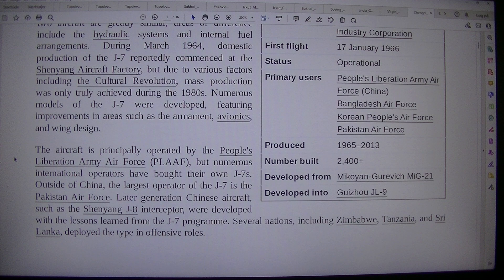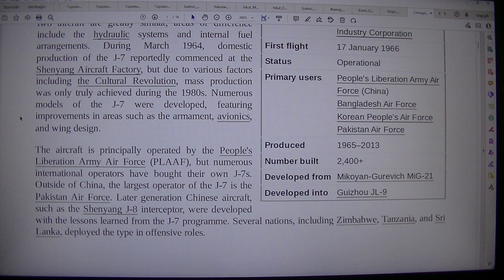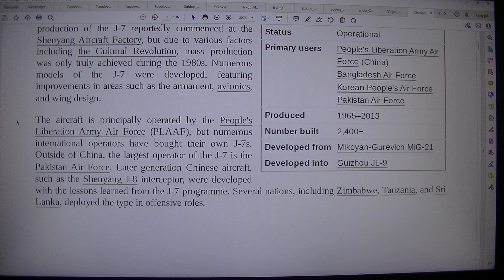Numerous models of the J-7 were developed featuring improvements in areas such as armament, avionics and wing design. The aircraft is principally operated by the People's Liberation Army Air Force (PLAAF), but numerous international operators have bought their own J-7s. Outside of China, the largest operator of the J-7 is the Pakistan Air Force. Later generation Chinese aircraft such as the Shenyang J-8 Interceptor were developed with lessons learned from the J-7 program. Several nations including Zimbabwe, Tanzania and Sri Lanka deployed the type in offensive roles. In 2013, production of the J-7 was terminated after the delivery of 16 F-7 BGI to the Bangladesh Air Force.